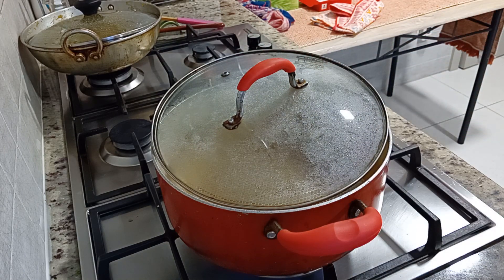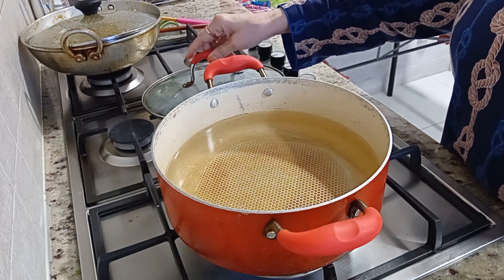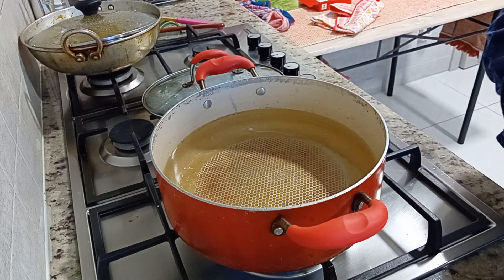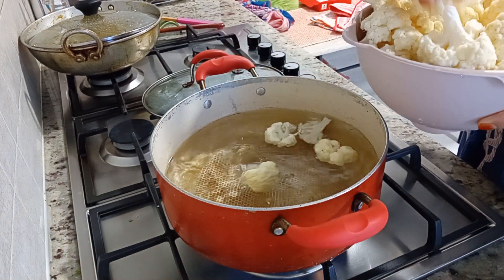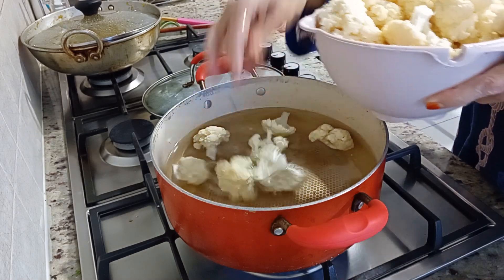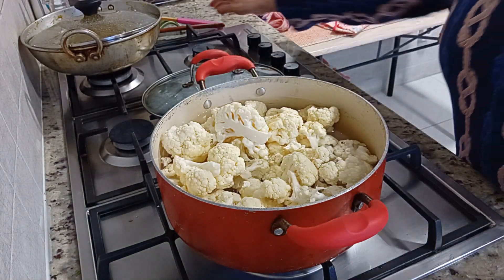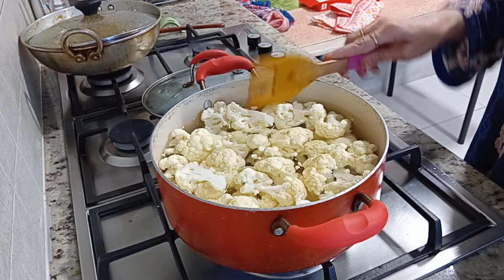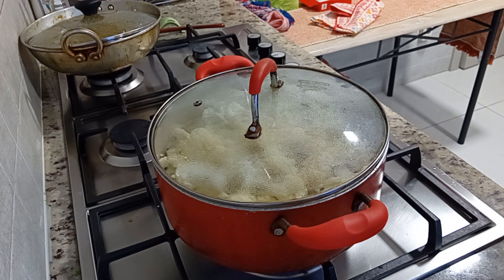I will put it in the pan and show you how it will turn out very good. It will use very few ingredients and it will be very easy to make. Look at the pan — watch where the water is boiling. It will be very quick with very small, dry ingredients.